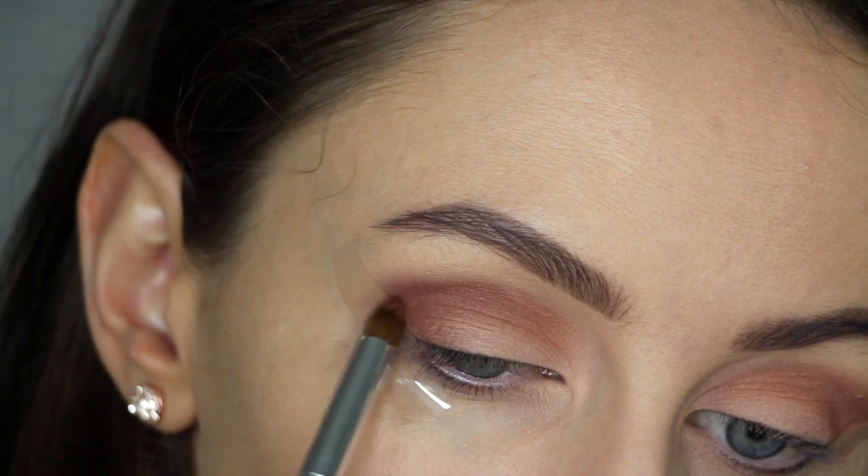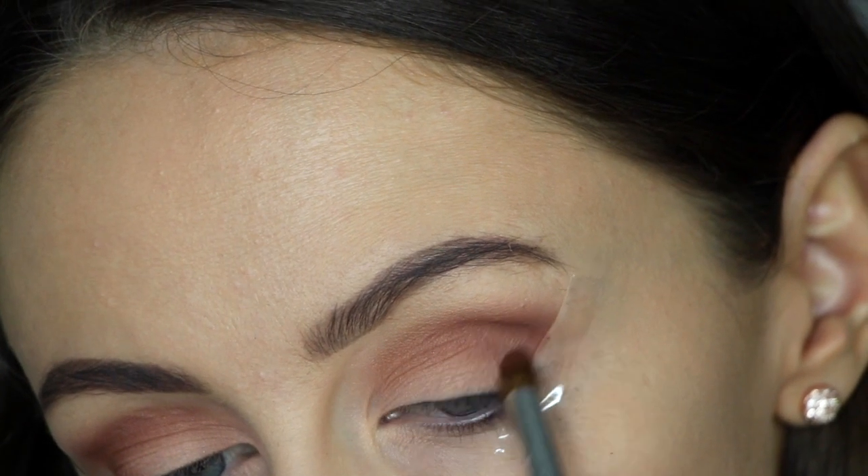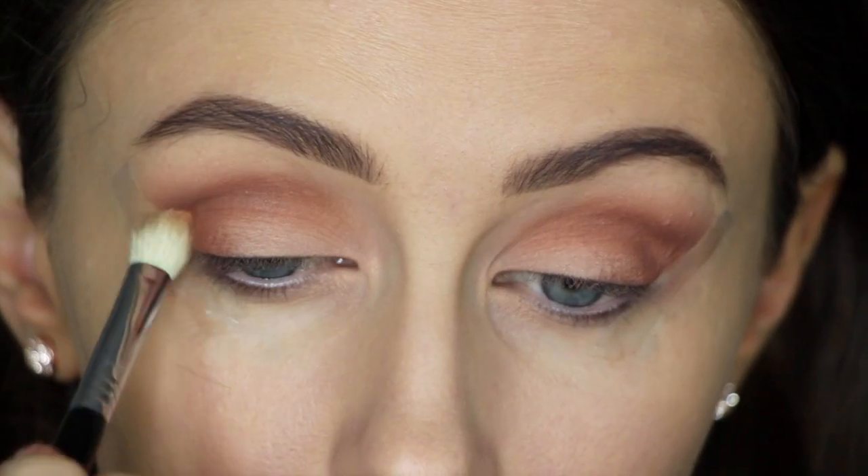Now applying Coco Bear with a smaller brush, trying to keep this one in a V shape on the outer corner of the eye, and then just blending all of those colours out to give it more of a softer appearance.